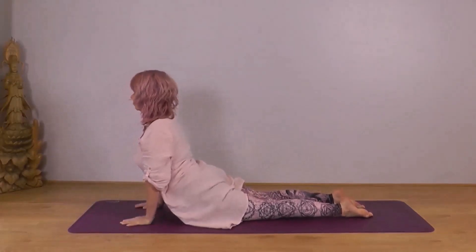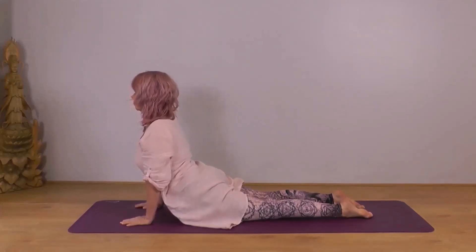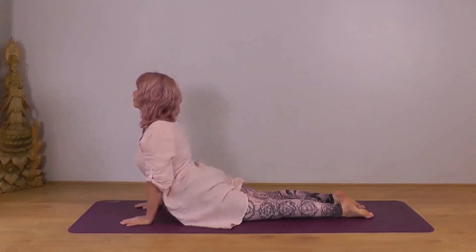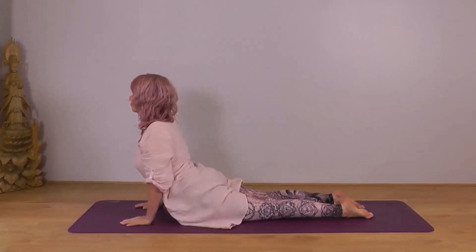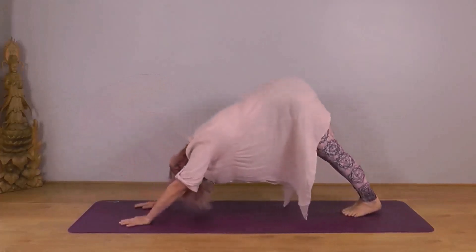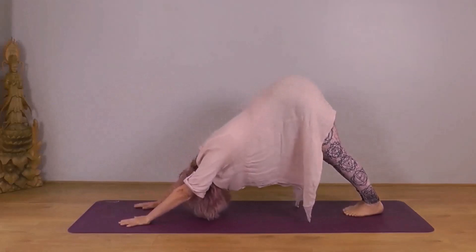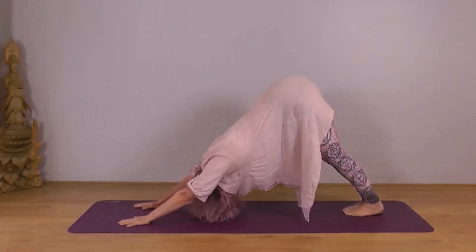Rolling shoulders back and down. Feet as close together as comfortable. Legs and buttocks relaxed. You might find after a few breaths you can lift a little bit higher as the body warms up. Exhale, tuck your toes under, lift your knees into downward dog. Heels towards the ground, chest back towards the thighs. Crown of your head down towards the earth.